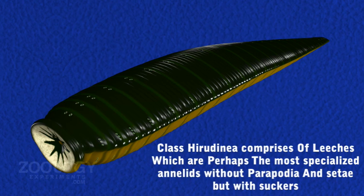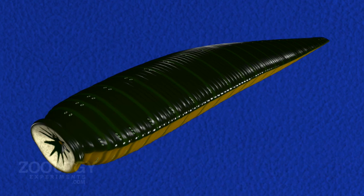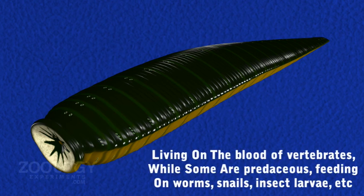Most leeches are freshwater while some are marine or terrestrial and ectoparasitic, living on the blood of vertebrates, while some are predaceous, feeding on worms, snails, insects, larvae, etc.